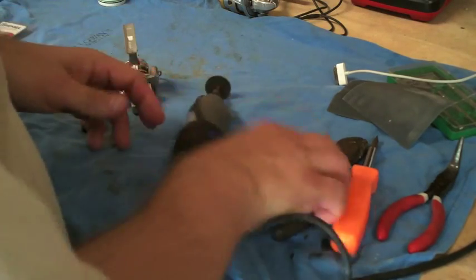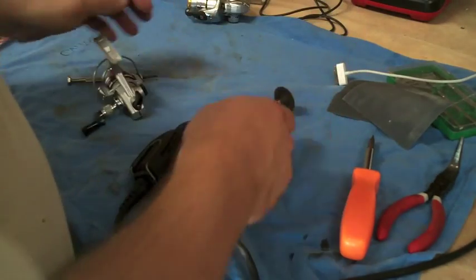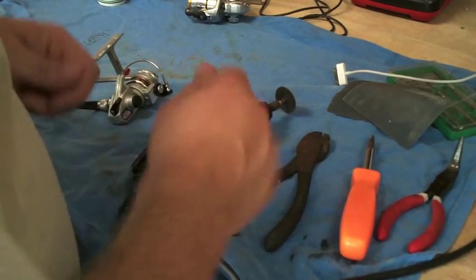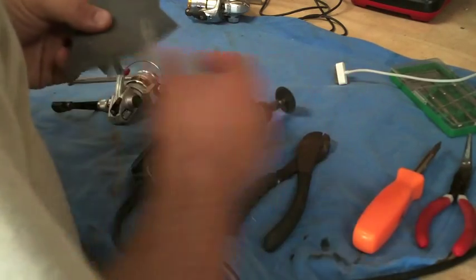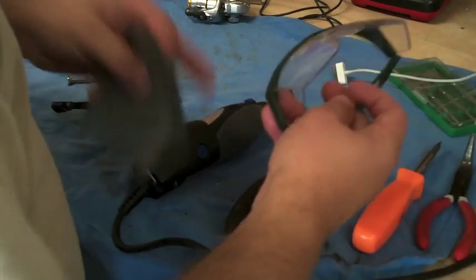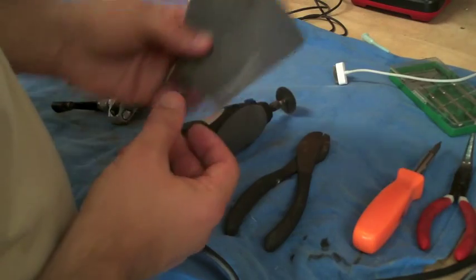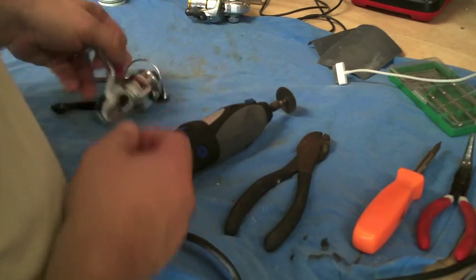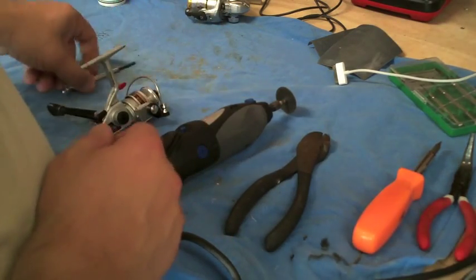I've also got my Dremel. With my last reel, the Sedona, I actually just cut it off with angle cutters — it made for a little bit more of a sanding job. These are here for emergency purposes. I'm going to be using a cutting wheel, so safety glasses are a must. And this is some ultra-fine sandpaper to finish up where we cut the bail off on the roller — make it real smooth because that will cut your line. Let's get going.